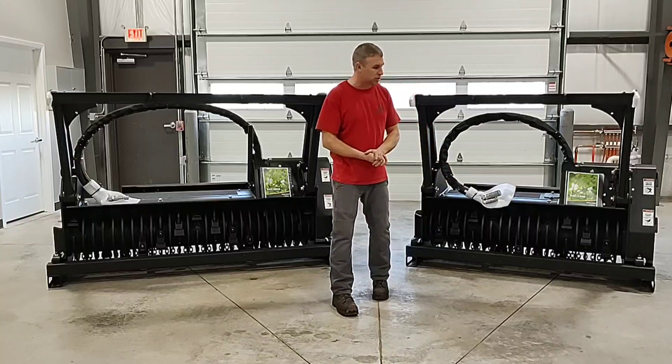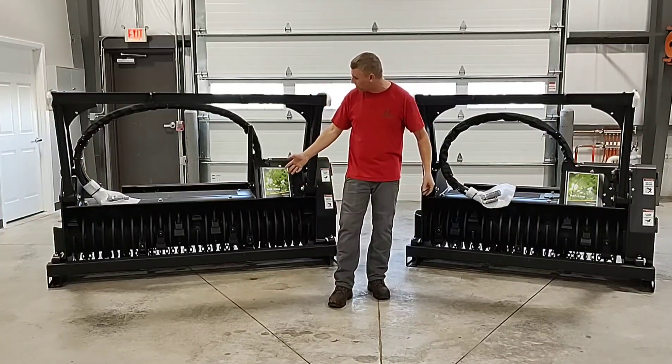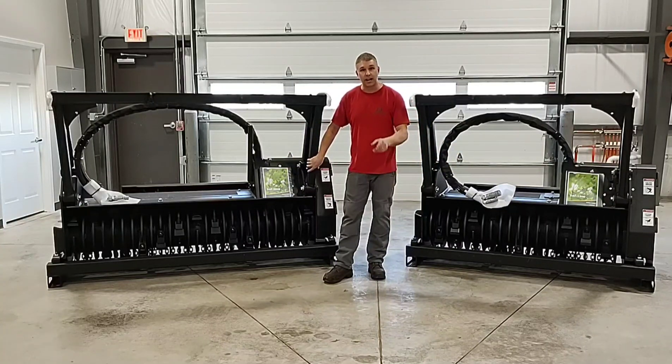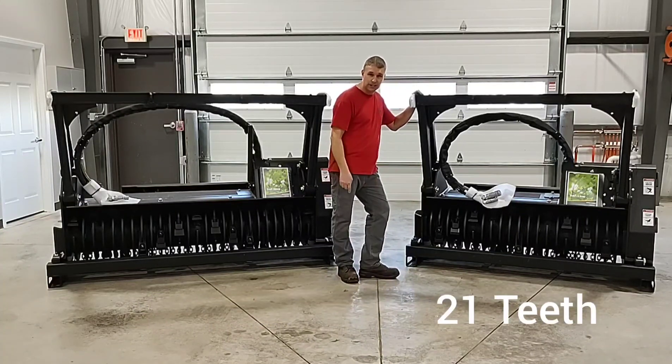I also like to discuss the teeth. They run the same teeth, the same holders, the same setup. The difference is that the 180D, being wider, has 27 teeth, and the 150D has 21 teeth.